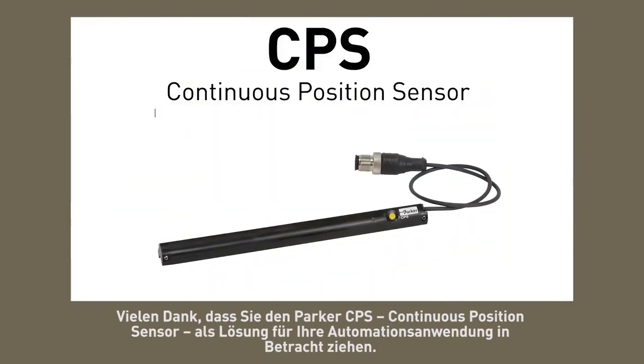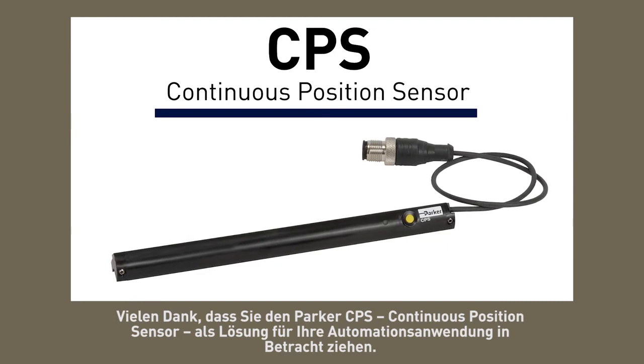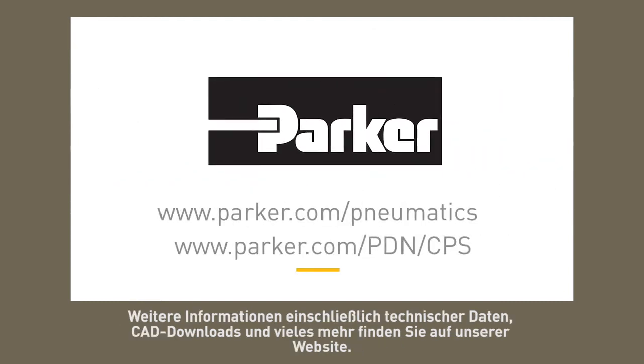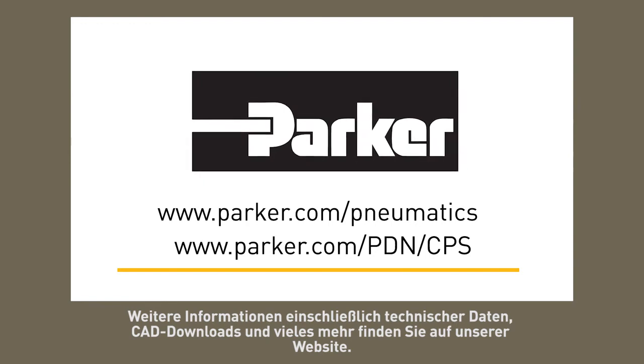Thank you for considering the Parker CPS continuous position sensor as a solution to your automation needs. Please visit our website for more information including technical specifications, CAD downloads, and more.